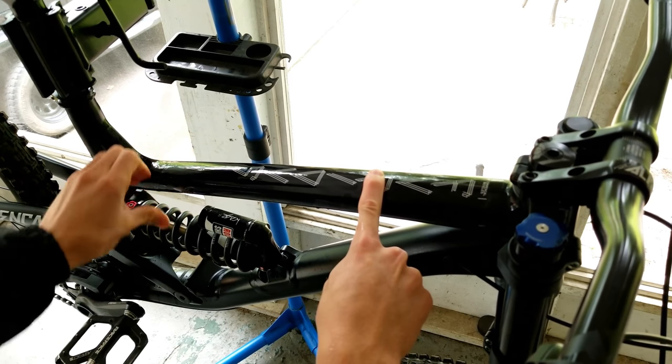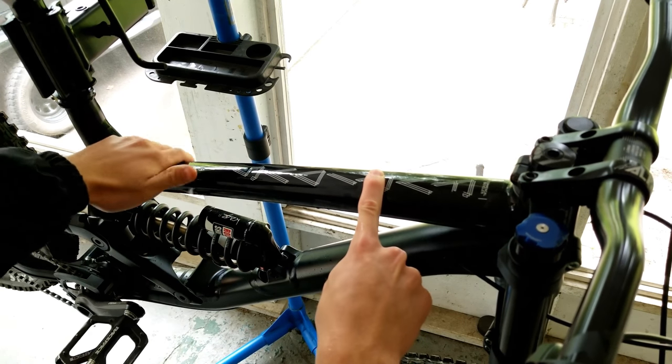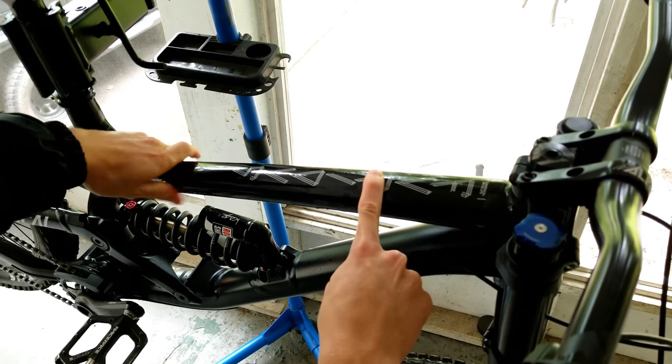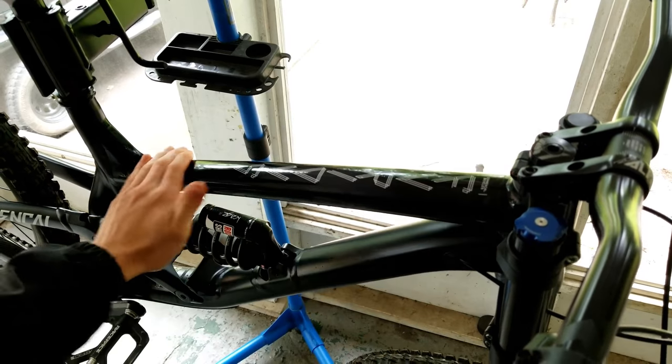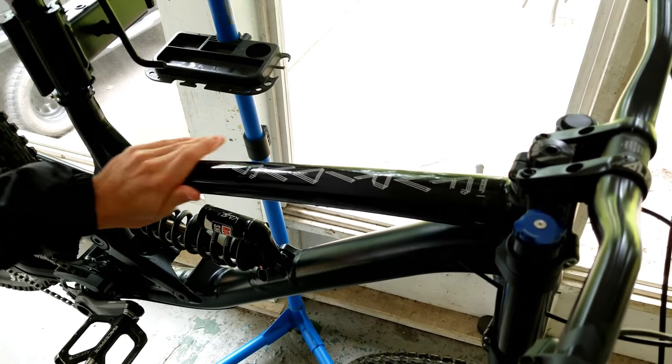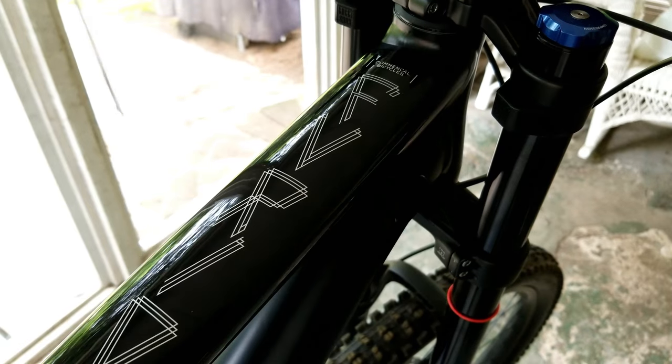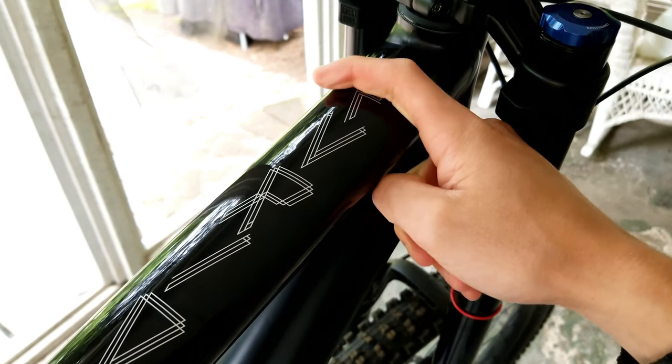I should also mention that if it is a matte frame, the tape will clearly turn it gloss — but I kind of prefer that look anyway. You can also buy matte tape for this. I'll do the other side off camera. As you can see so far, it's pretty simple and straightforward.